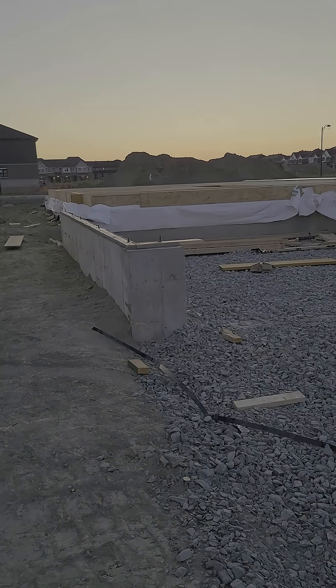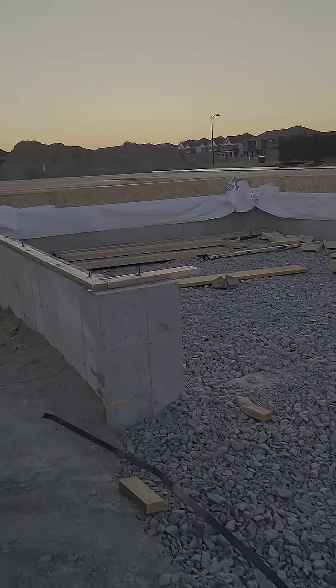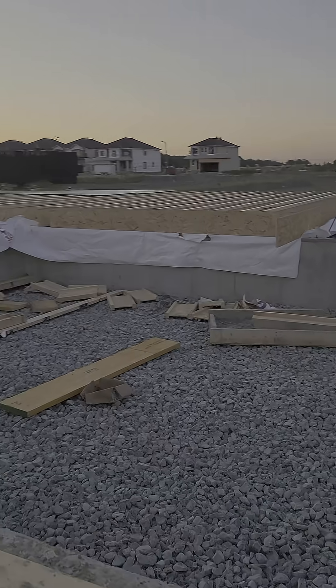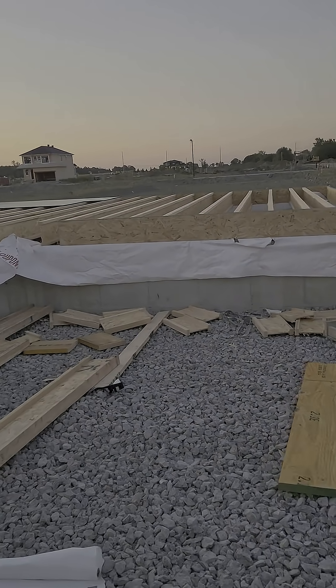The first step in the framing process are the floor joists. Your floor joists are pre-engineered and they're designed for strength, consistency, and long spans, which means fewer support walls and much more open living space.